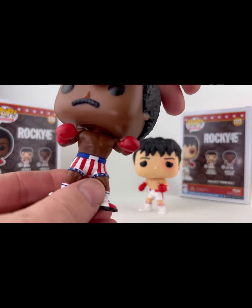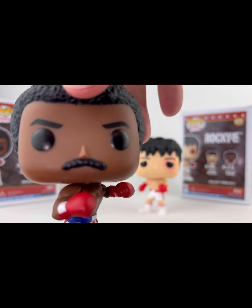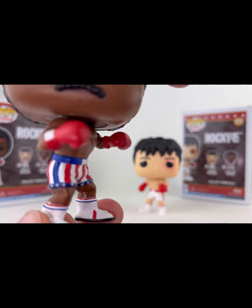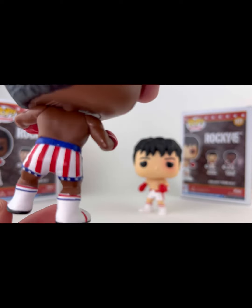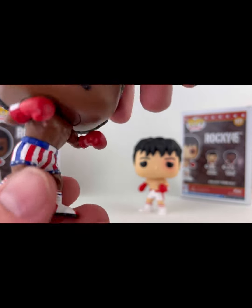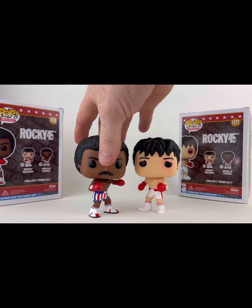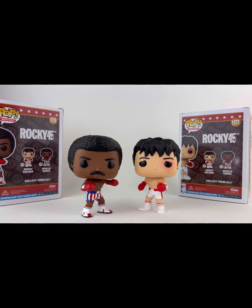I love the likeness. It's such a simple design but the likeness is awesome. I love the trunks he's got going on here. Beautiful. I almost want to say Apollo might even look better than Rocky in this wave. That's just great decor going on.